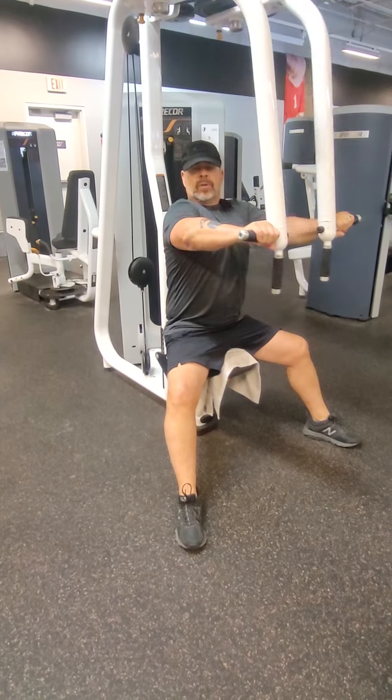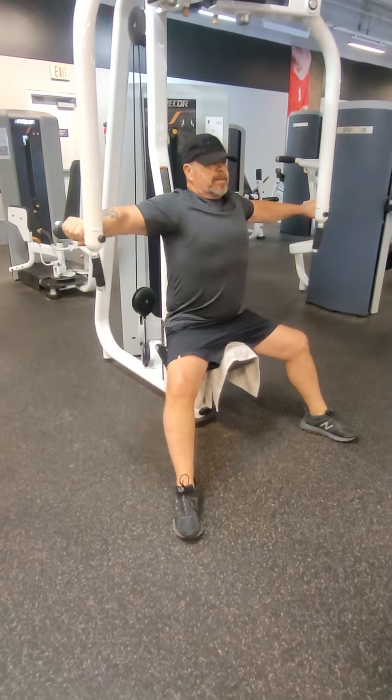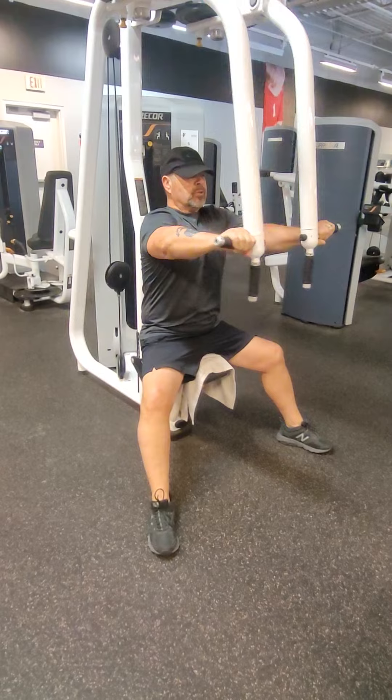Now, for those of you that have been doing a lot of wide-grip push-ups, it should be fairly easy for you. You're going to start off, like I said before, nice and lightweight. Don't go heavy. Build up to it.